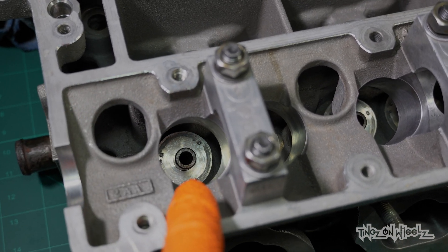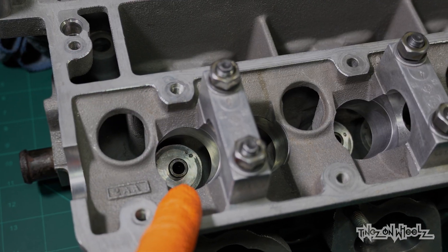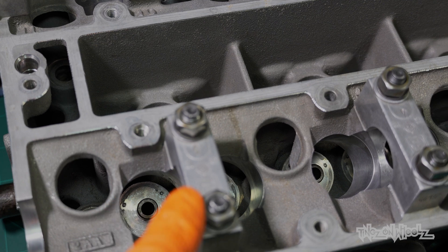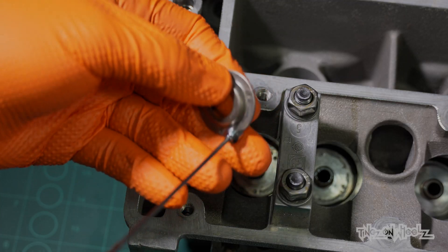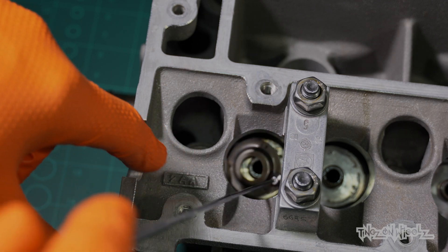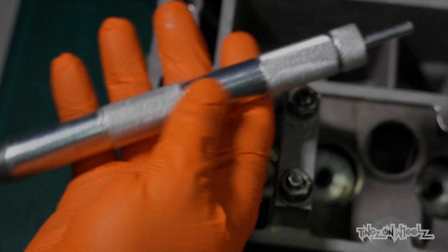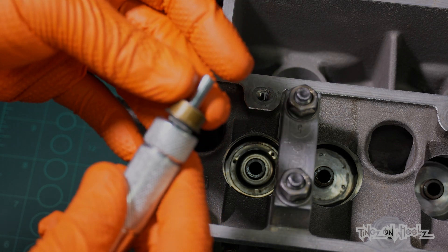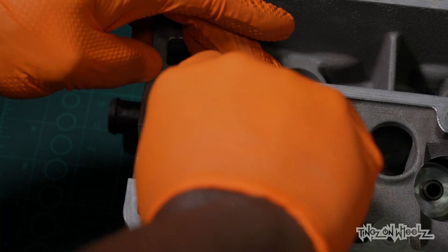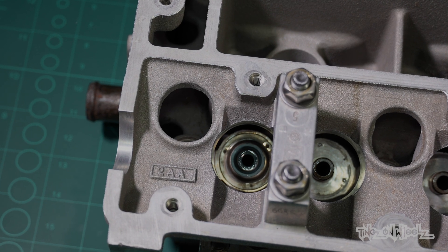We need these spring seats to be put in place first because the valve spring can't just sit on the head itself — otherwise it will wear that away. So we need to fit these, then the stem seal, then push the valve through, put the spring on, the top hat, and then the collet to lock it all in place. A telescopic magnet helped me drop these little spacers in. Next we need to get our stem seal — that's what this little tool is for. A little bit of oil on there just to lube it up so we don't ruin the seal. There's a recess in the tool so the seal sits in it flush. I just push them in as far as they can go, then finish up with a few gentle taps to ensure they're fully in. Stem seal fitted.